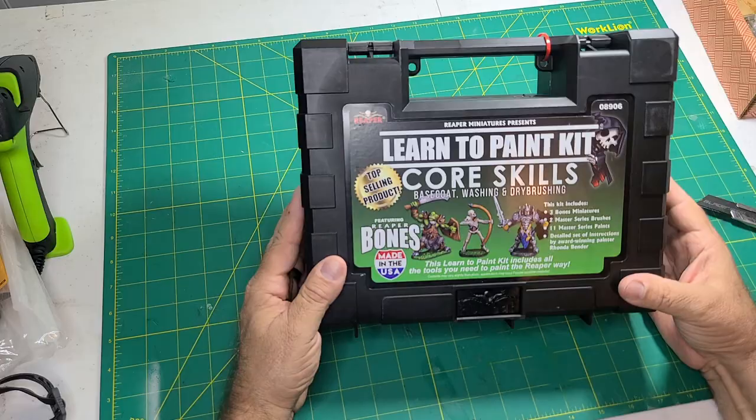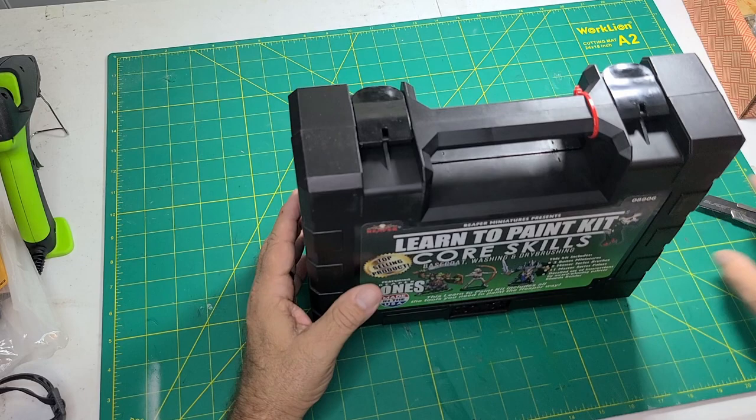Hey everybody, this is Mike with Crooked Crow Crafting. I'm an old Dungeons and Dragons guy — I've been playing since it first came in a box set with three pamphlets and a set of dice, and I've always enjoyed playing with miniatures. They gave you a good perspective for the game. I've never painted them, but my oldest daughter paints Age of Sigmar and 40k, and she suggested I start with the Reaper Learn to Paint Core Skills set. So I ordered the box for Christmas, started painting, and today I'm gonna do an unboxing. Hope you enjoy.